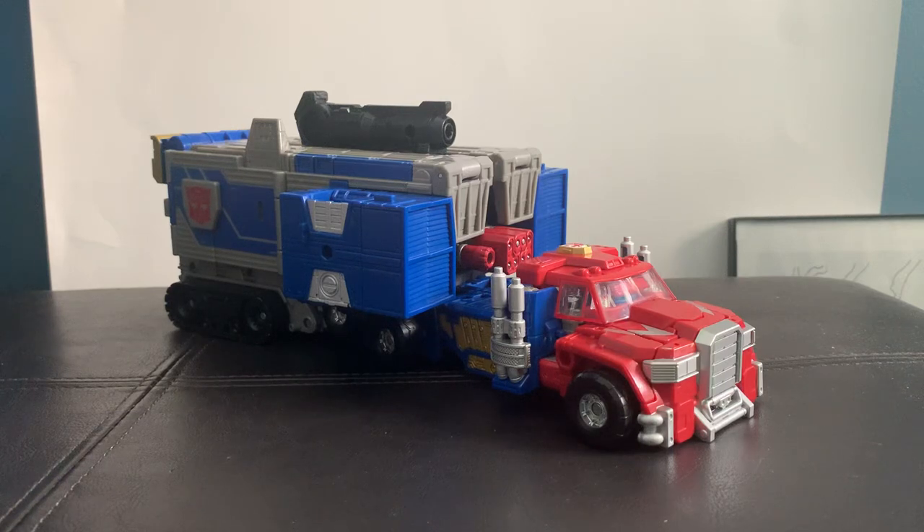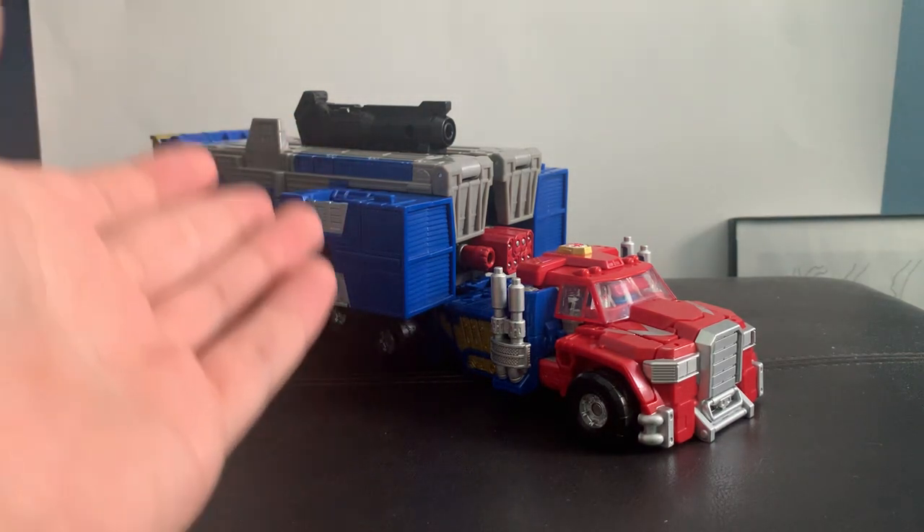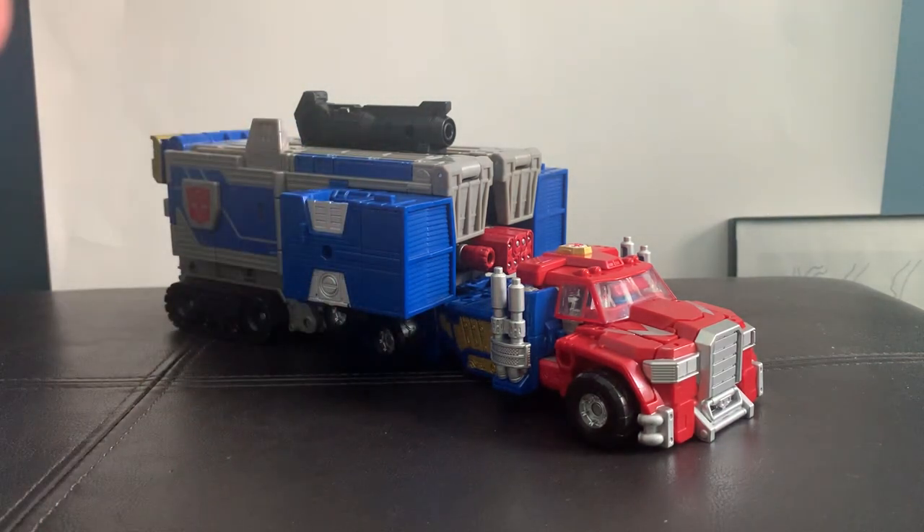Hello everyone, welcome back to Reed's Reviews. Today we'll be reviewing the Commander class Armada Optimus Prime. While this is my first Transformers review, let me get some explanation about how some of these Transformers size classes work.